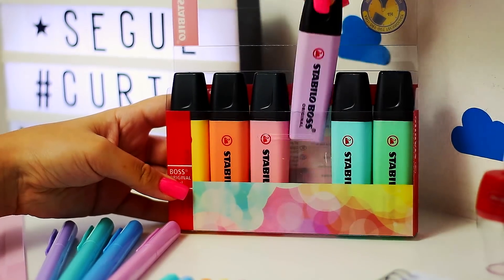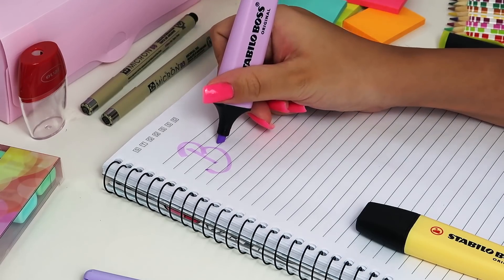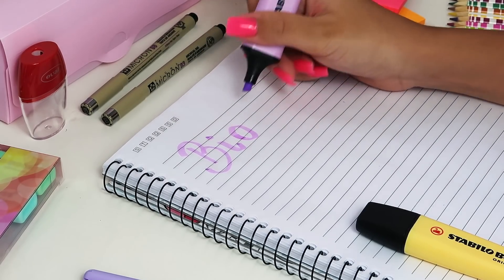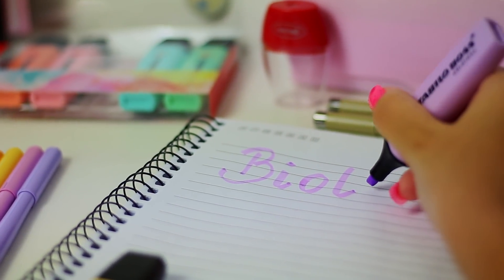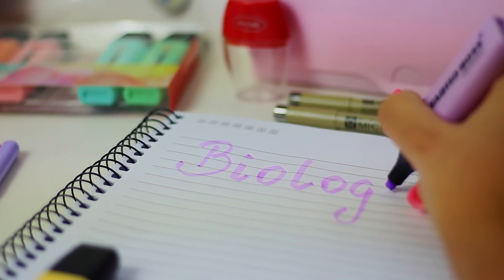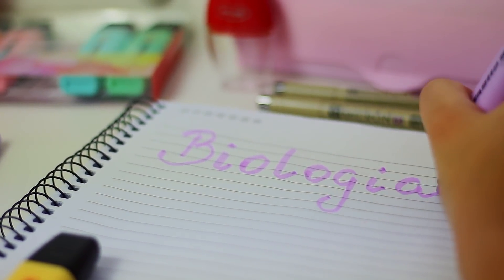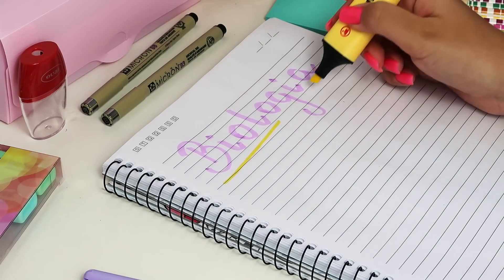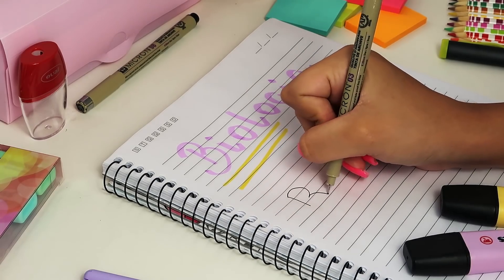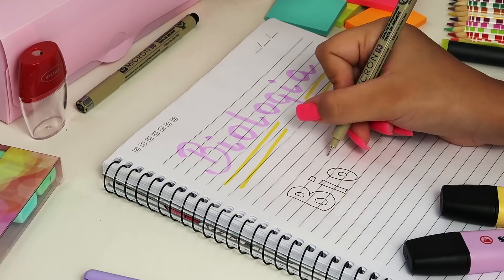Essa dica agora é pra quando você quer escrever o nome da matéria de um jeito fofo, mas não consegue. E faz toda a diferença na hora de estudar — um caderno todo lindinho e organizado. Então pega essa dica: com o marcador de texto lilás, escrevi 'biologia'. E com o marcador amarelo, fiz tracinhos embaixo. Pronto, já fica uma fofura.